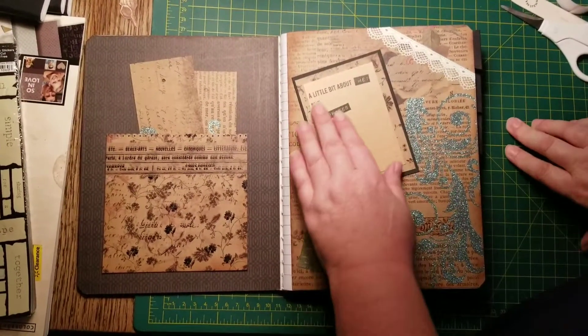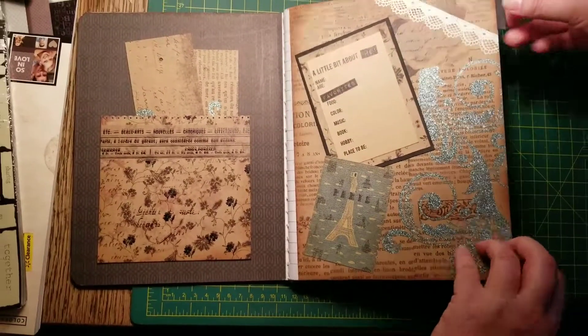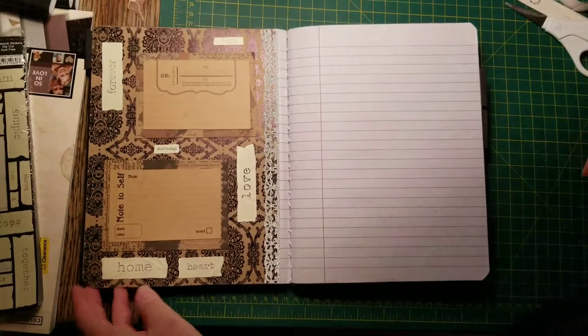So, this is a little bit about me. It says it's just a little thing to fill out. And then this is the back.